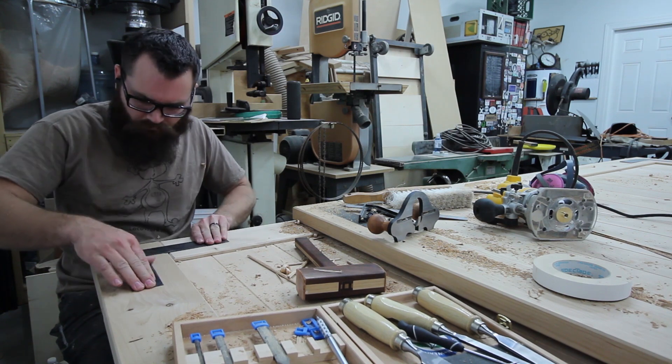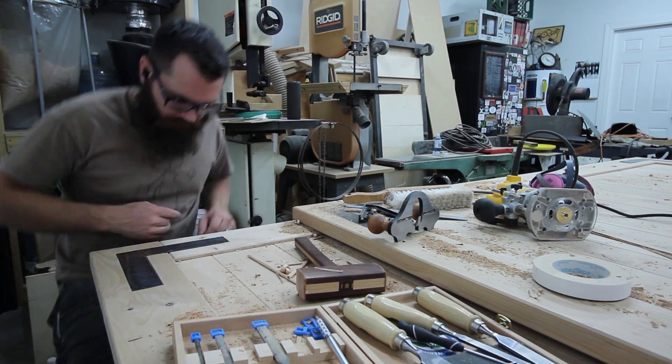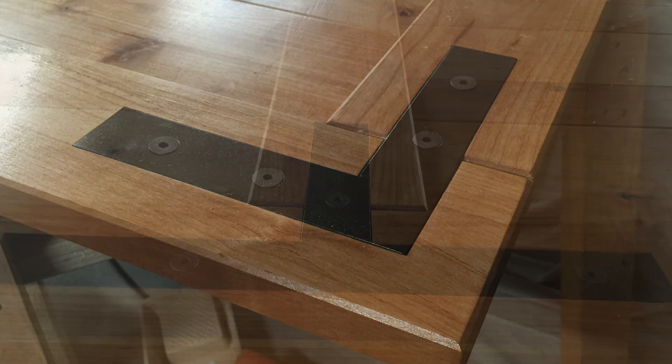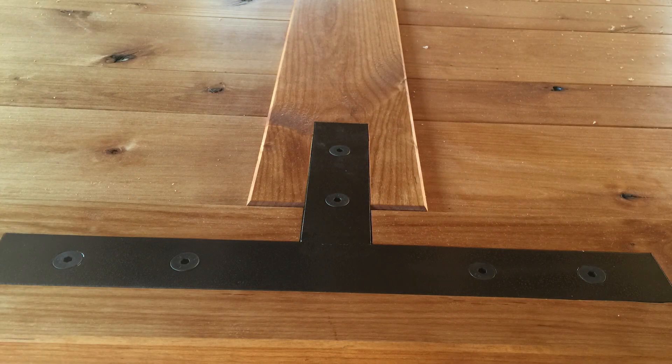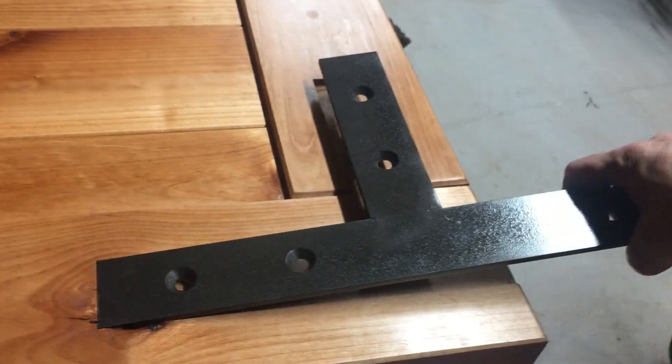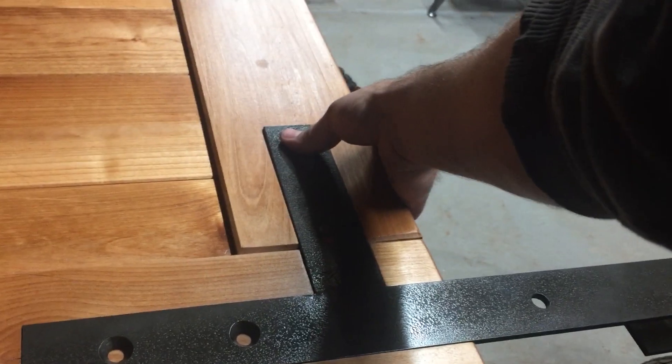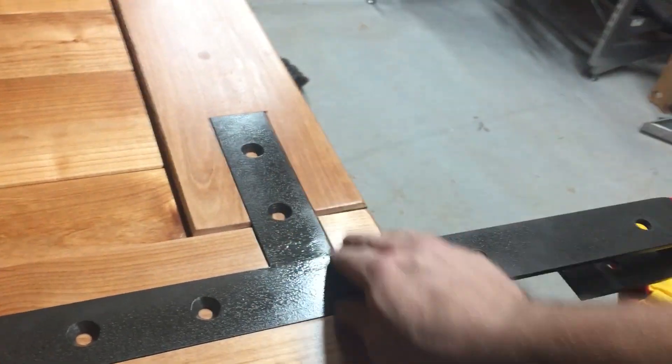And there you go. The metal is inlayed into the wood. These brackets got drilled, countersunk, and painted. They were also paired up with another bracket on the backside of the door, and the countersunk flathead bolts actually hooked together to clamp the wood in between.